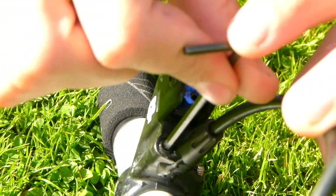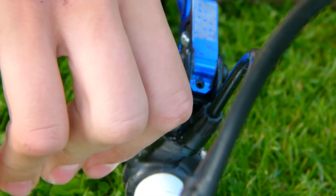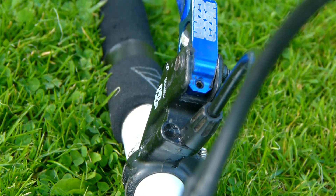Once you've done this, get your bleed screw and screw it back into the brake lever body. You want to do it nice and tight so no water can escape.